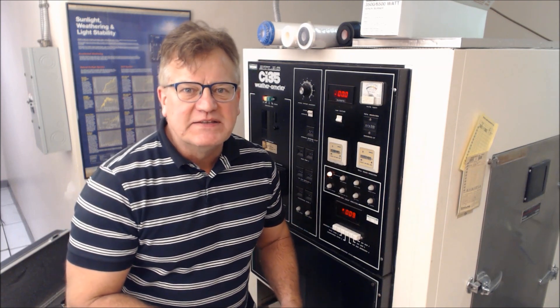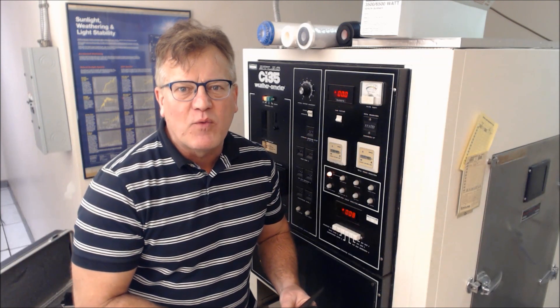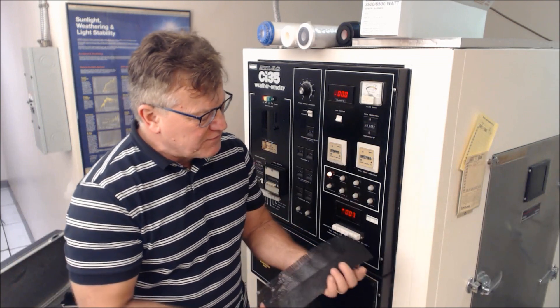We're here at GSI in the Back Endurance Laboratory. We'd like to demonstrate ASTM D4355, which is the Xenon Arc Weathering Test. This is typically done on geotextiles, but a plethora of different geosynthetics. I have a demonstration of two of them in front of you.